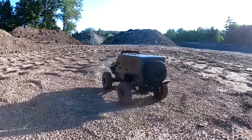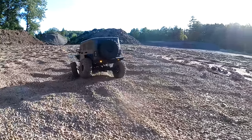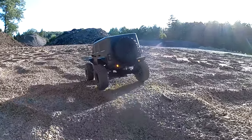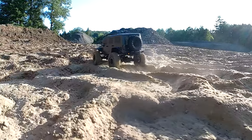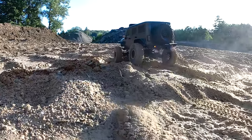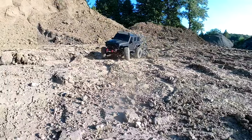Hey, what's up everybody, welcome back to MarksRC — thanks for stopping by the channel. So as promised, here is the upcoming segment. I drive through a bunch of dust, and there's actually a little bit of gully crawling later on, about three and a half minutes in or so somewhere in there.